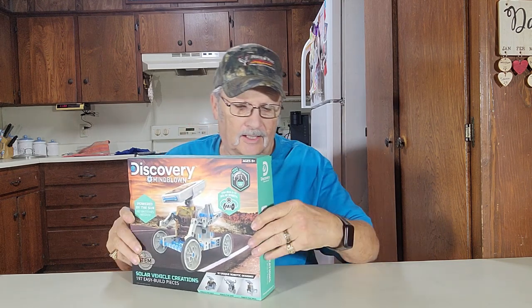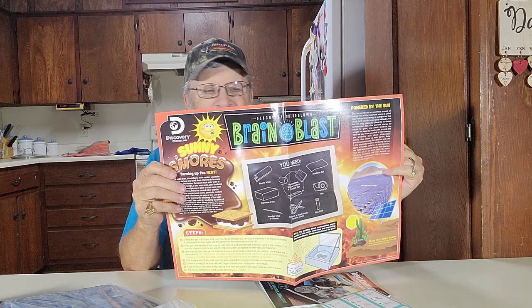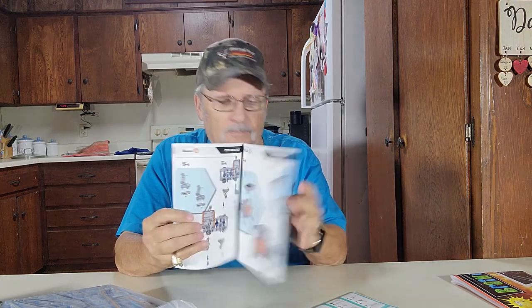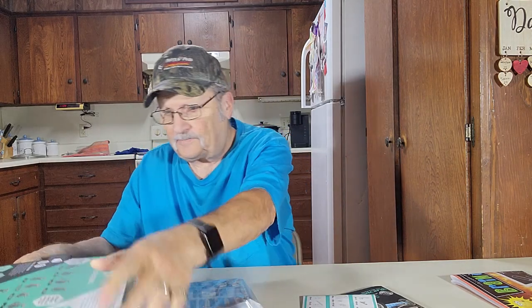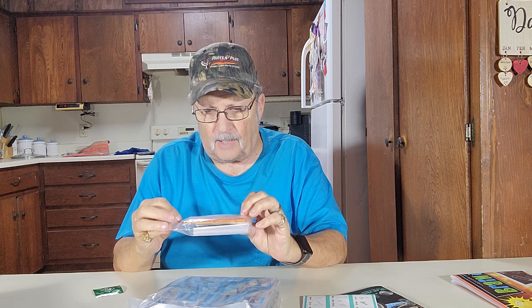Here it is. Let's open this up and see what all's inside this thing. It says there's nine bags with parts, labels, and parts storage. What is this? Sunny S'mores — we've already got a video showing you how to make S'mores. There's your instruction manual showing you how to put it together, labels for parts, and the parts bags.